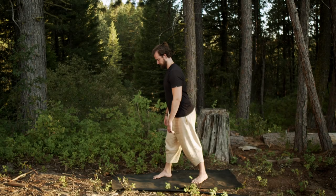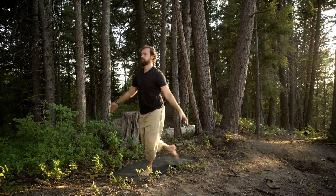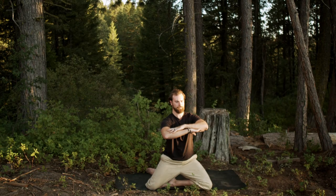Welcome to this routine to build the roots of the body. We're going to be strengthening the joints, tendons, and muscles of the lower body, starting from the feet up through the lower legs, upper legs, knees, hips, lower spine, and even the core.